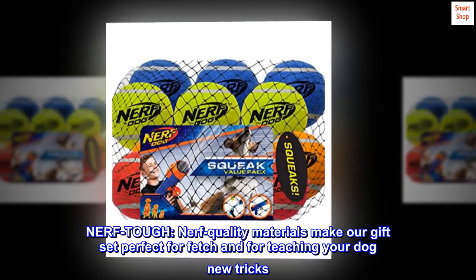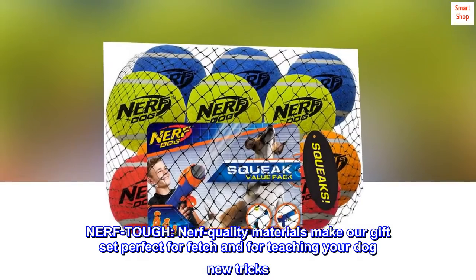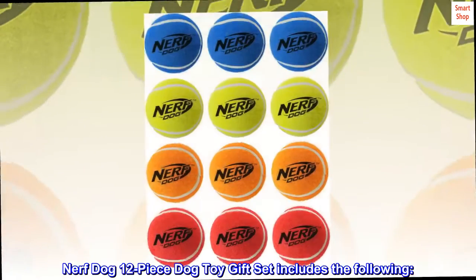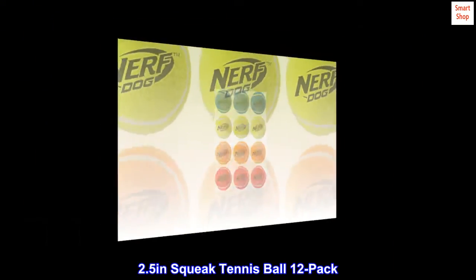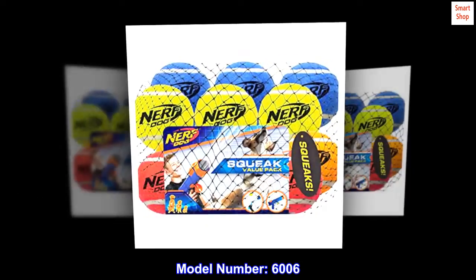Nerf Tough. Nerf quality materials make our gift set perfect for fetch and for teaching your dog new tricks. Nerf Dog 12-Piece Dog Toy Gift Set includes the following: 2.5-inch Squeak Tennis Ball 12-Pack. Model Number: 6006.